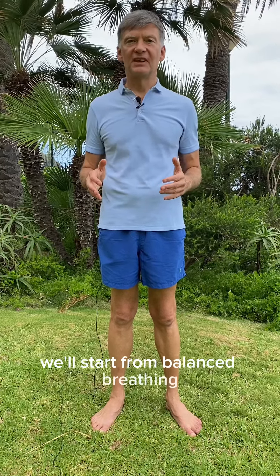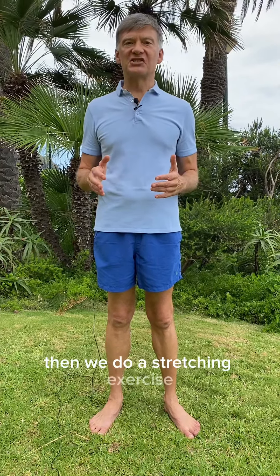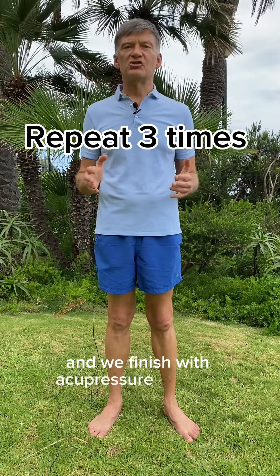We'll start from balanced breathing, then we do a stretching exercise and we finish with a pressure exercise.